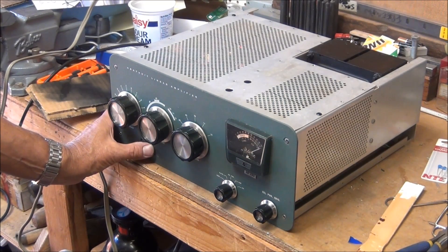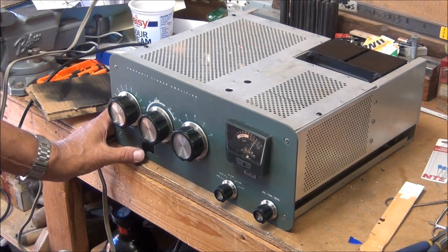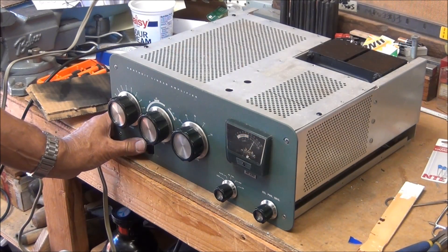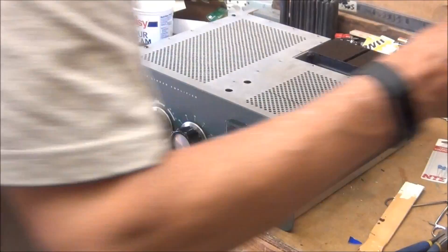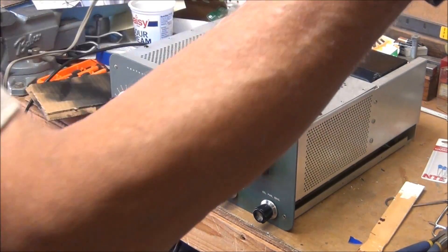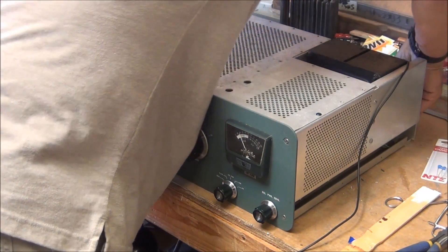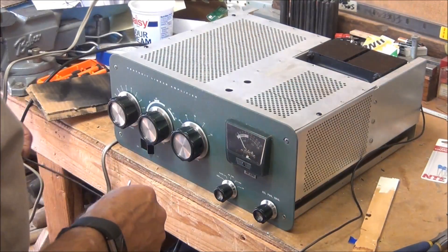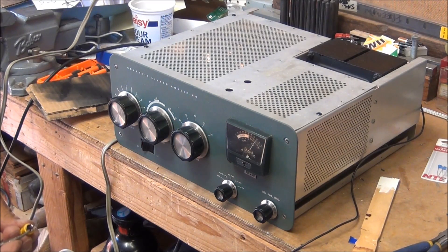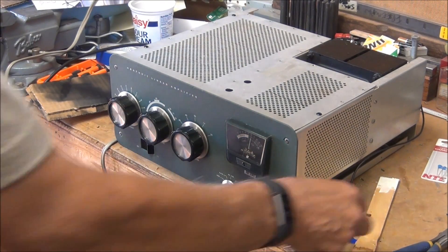Let's see what happens. And it powers right up — we got 2400 volts. It looks great. I'm going to turn it off again. Let's make sure it keys correctly like it did last time. I'm going to plug this into the antenna relay port and key it manually — just want to hear it click. And it does. So that part is done.